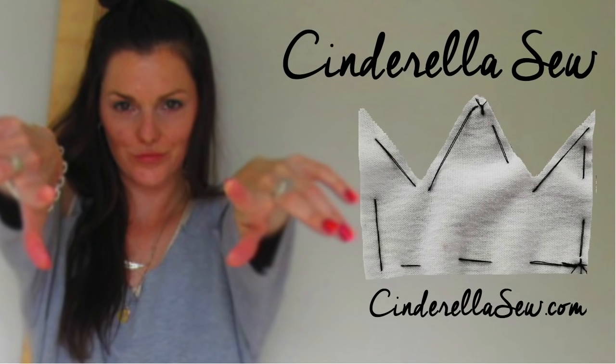Learn all the different types of necks you can cut at CinderellaSew.com. Thanks for watching. Peace. Check out CinderellaSew.com for more tutorials.